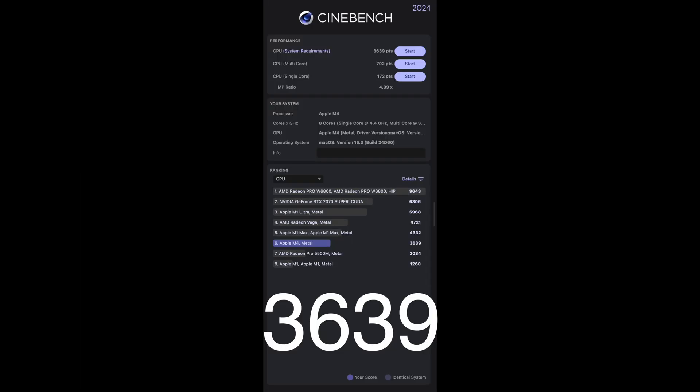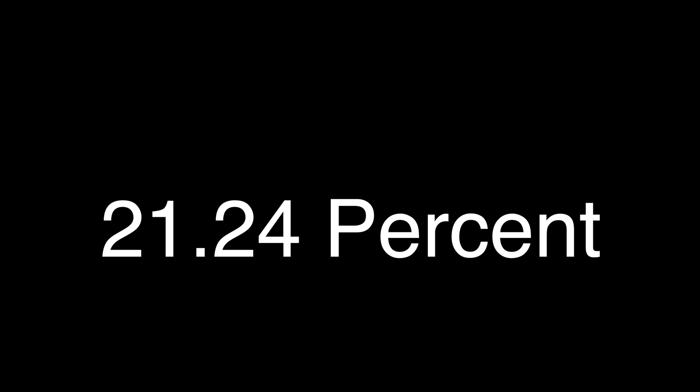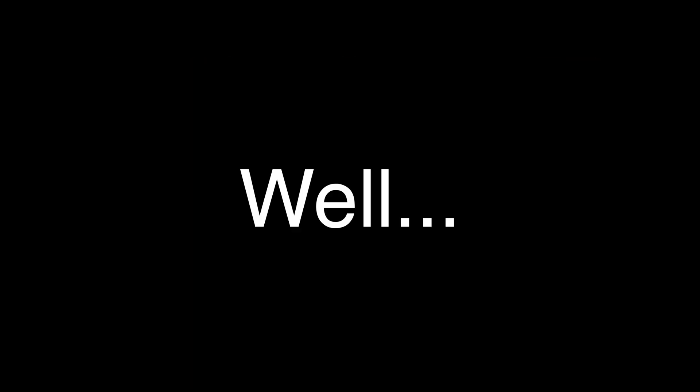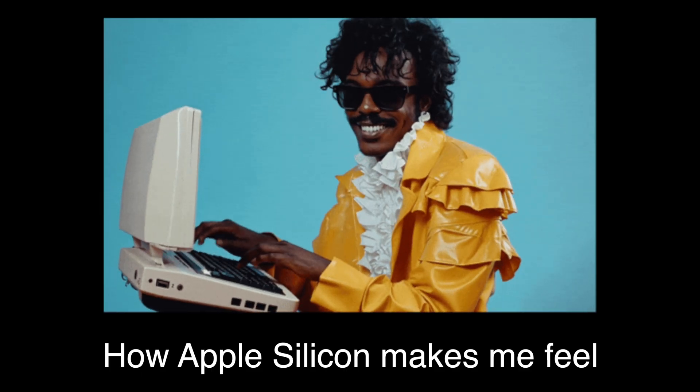GPU-wise in Cinebench, the iMac scored 3,639 points and the Mac Mini scored 4,412 points, which is a 21.24% increase for the Mac Mini. This is more in line with what people would expect with the removal of just two GPU cores, and shows just how well Apple Silicon scales with core count.